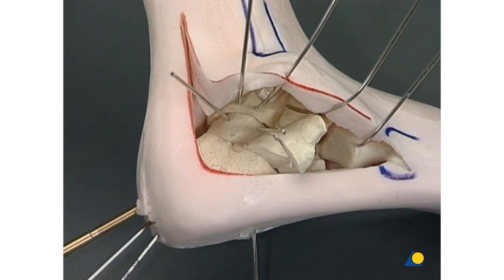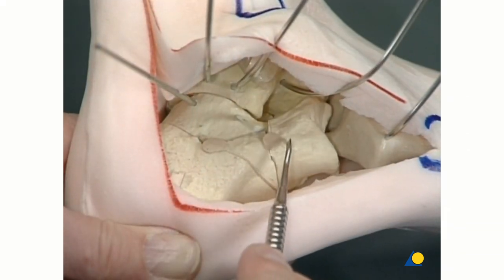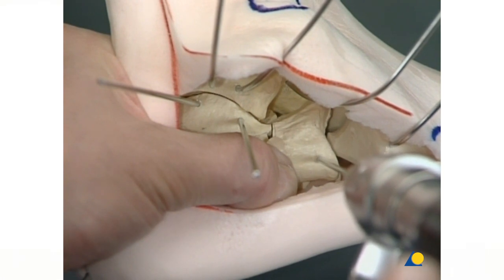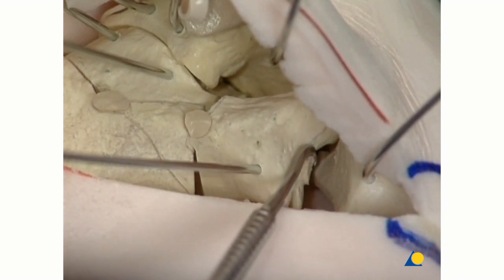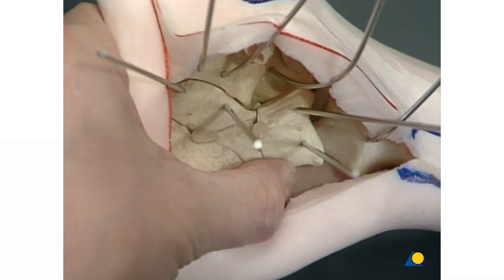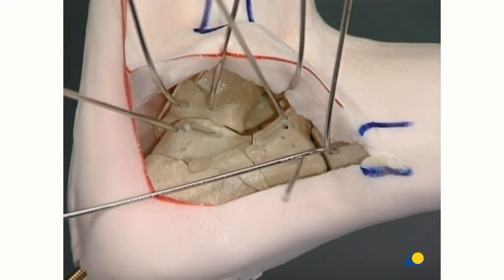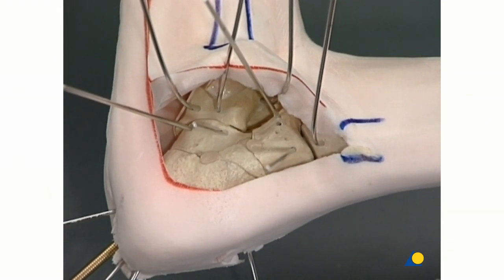The fourth step is taken by reducing the anterior process fragment towards the anterior facet fragment to realign the cuboidal joint facet. The two fragments are fixed temporarily with two 2 mm K wires. Before fixation with the second K wire, the joint surface has to be checked for anatomic reduction. To hold the anterior process correctly in an anatomically reduced position, another K wire has to be placed from posterior, fixing the tuberosity fragment with the anterior process fragment towards the cuboid.